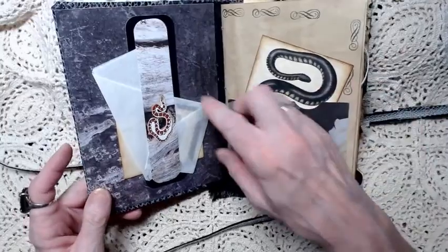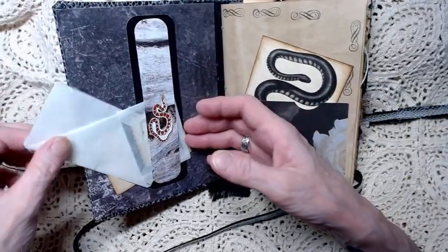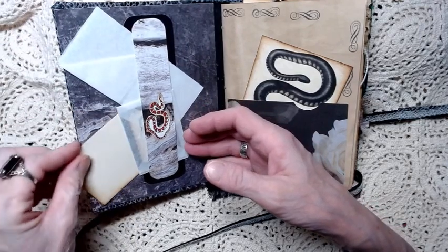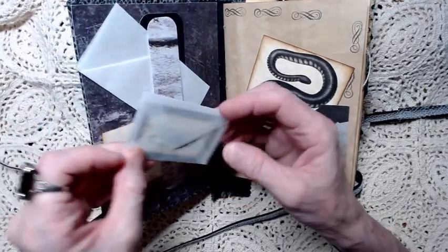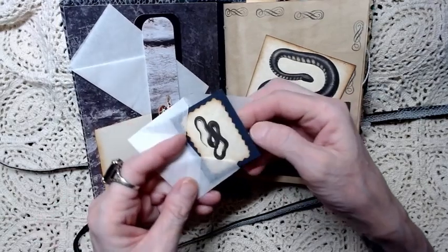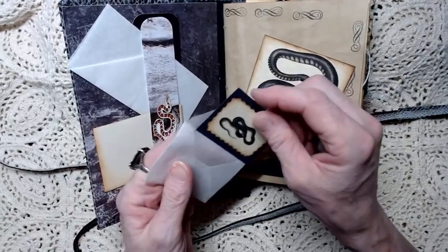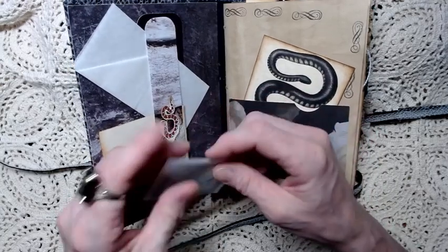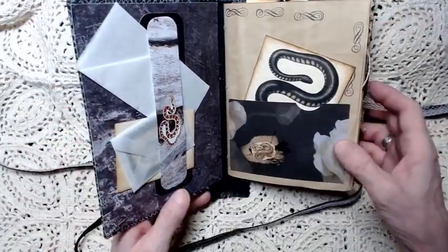Here inside, the first thing we have is a double belly band with a tissue paper envelope and a second envelope that is paper and has been inked, and then a third envelope which is also tissue paper. It holds a little tiny stamp with a little snake on it. You can write on it with a white gel pen or a neon colored gel pen. It's made out of cardstock.